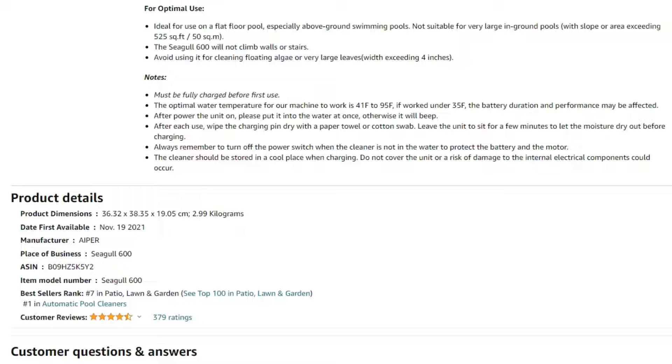After each use, wipe the charging pin dry with either a paper towel or a cotton swab. Wait a few minutes after this process before charging. The cleaner should be stored in a cool place for charging.